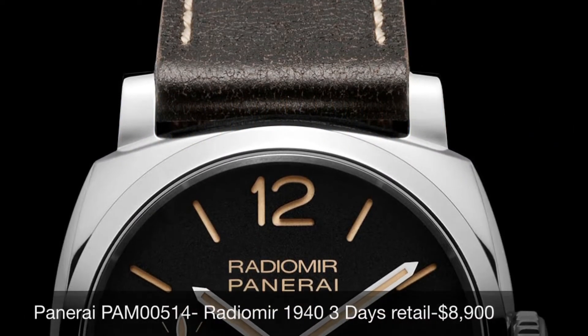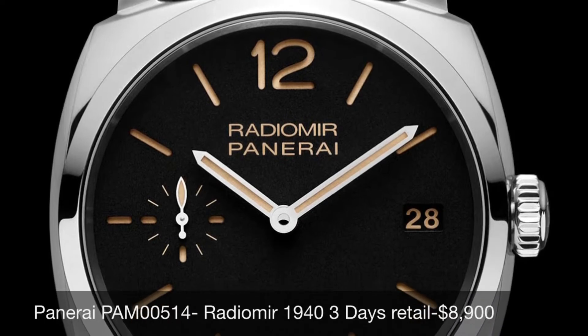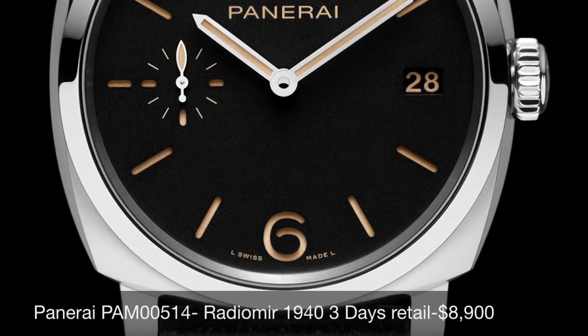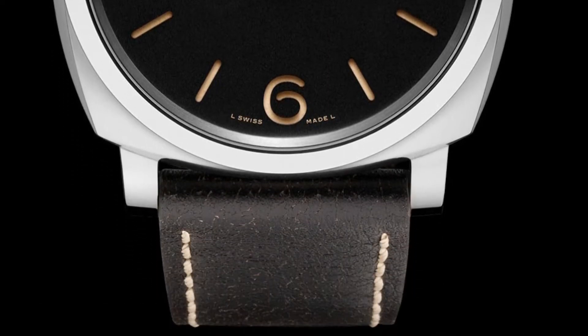Hey Panerai fans, it's Amit. Today I'm here to talk to you about the Panerai PAM 514 that was released earlier this year at SIHH in Geneva, Switzerland. The Panerai PAM 514 is a Radiomir 1943 days.